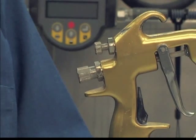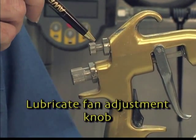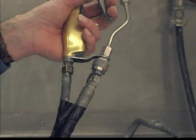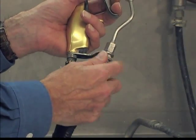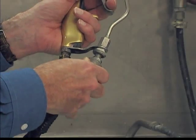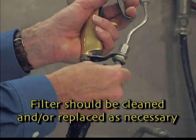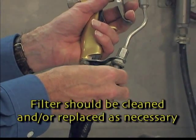Like the air spray gun, we recommend that the threads be lubricated on the fan adjustment knob. In general, we recommend that the operator maintain the filter assembly on the fluid inlet of the gun. This filter is critical in preventing tip clogging.